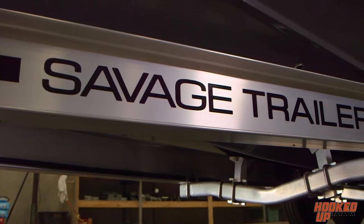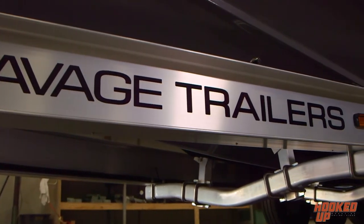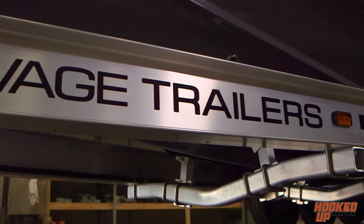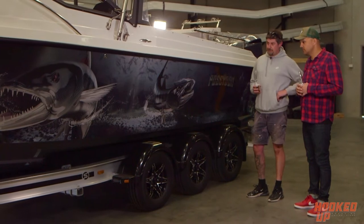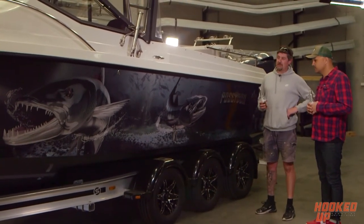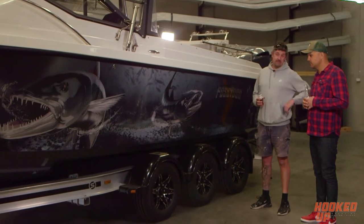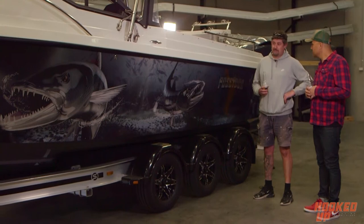So Mick, let's start off with the bottom of the rig. The trailer — you've got a Savage Trailers Pro Series. Why'd you go Savage? We started off with a second-hand Damba trailer, didn't like it. We're based here in Carrum Downs, drove past and actually just saw Savage Trailers on the side of the road, went in and spoke to Ben, and here we are.